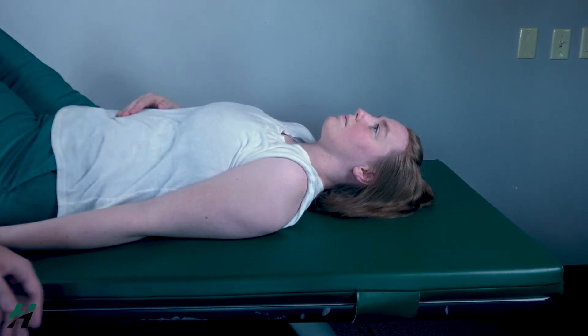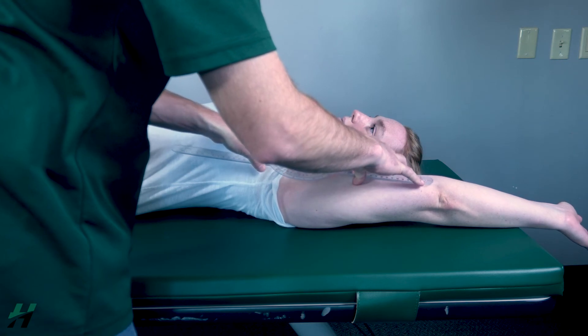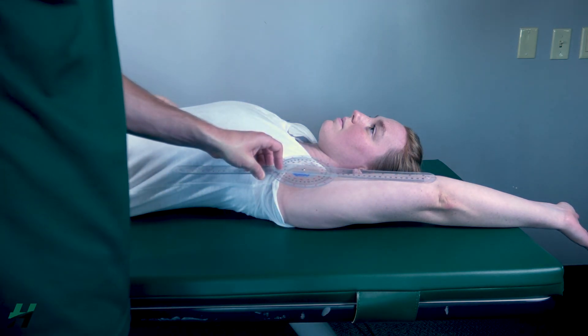Rachel, if you could perform full abduction for me. So have the axis on the humeral head, running alongside the shaft of the humerus. And we are looking at 175 degrees of abduction.